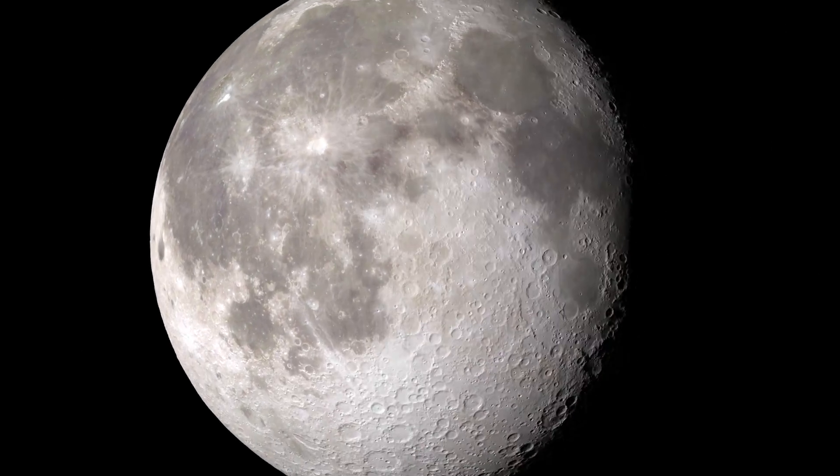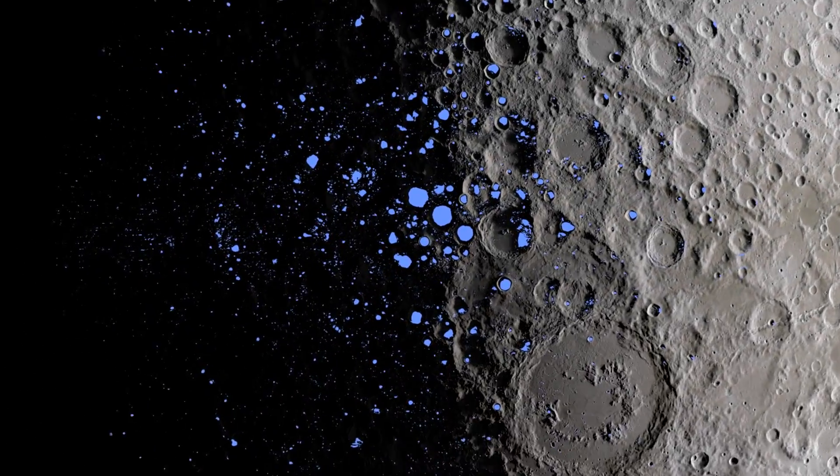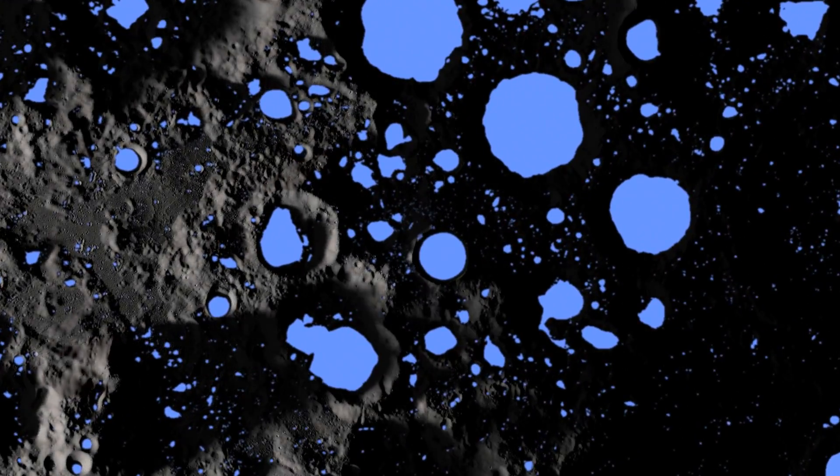Some places have more water than others. At the poles of the Moon are areas that never receive any sunlight, and so they're extremely cold. We call these permanently shadowed regions, and there could be a lot of ice inside them.